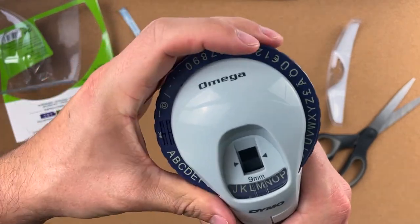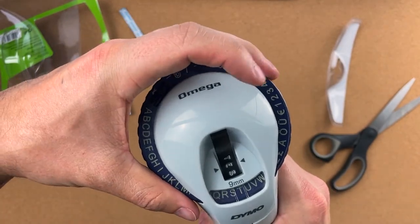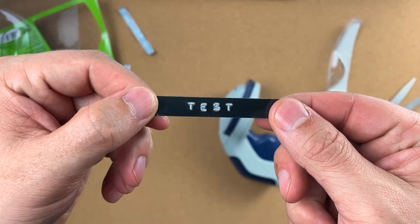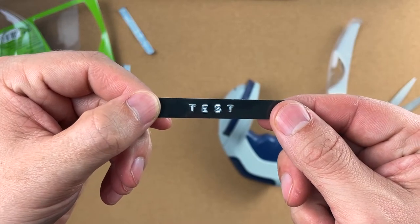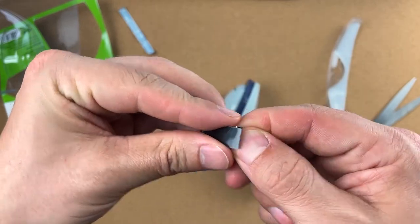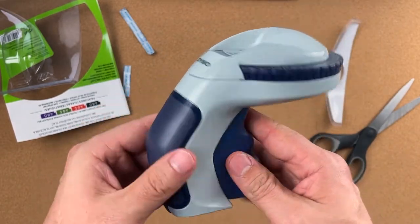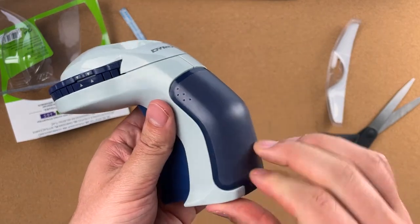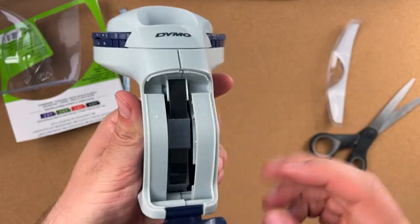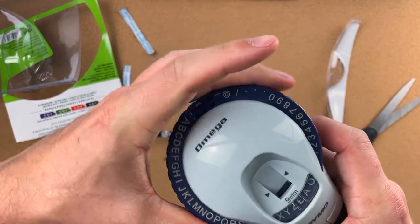Let's do a little test. Here is the Dymo Omega — it does this little lip at the end so you can tear it. The plastic seems more rigid than the Dymo Organizer Express. The back is actually rubber, so to the touch it's a little nicer and more premium. It came with one roll of black tape. You only have uppercase on the Dymos.